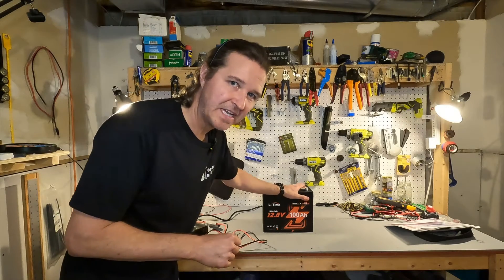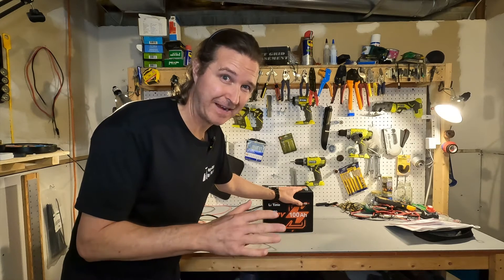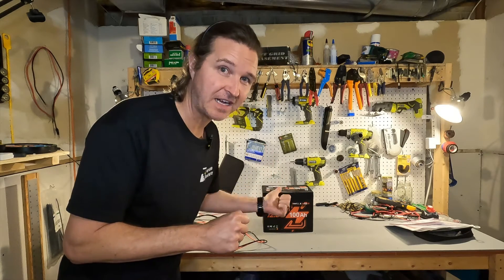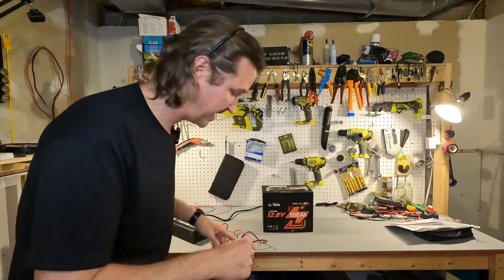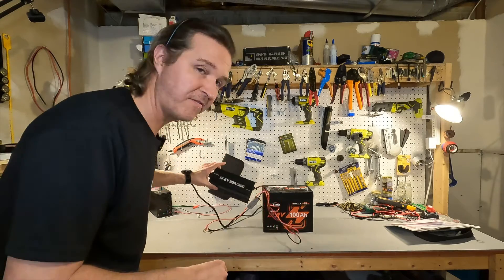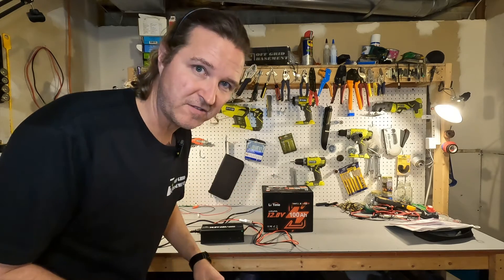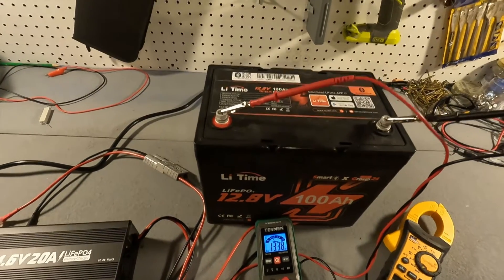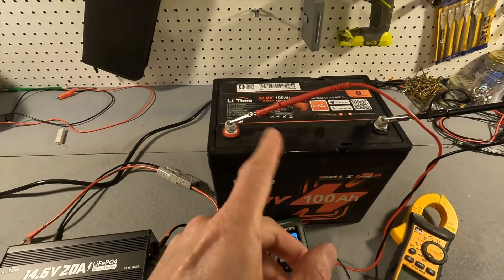This LitTime battery has been in my deep freezer for two and a half days — I ran into some issues and couldn't do it the next day. It is rock solid freezing cold. I'm going to test the voltage to see if there's any voltage at the terminals and then try to charge it using the LitTime 12 volt charger. The voltage on the battery shows 13.38, so you can still discharge it even when frozen, and then we'll try to charge it.